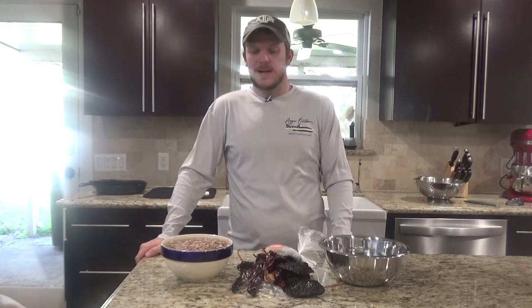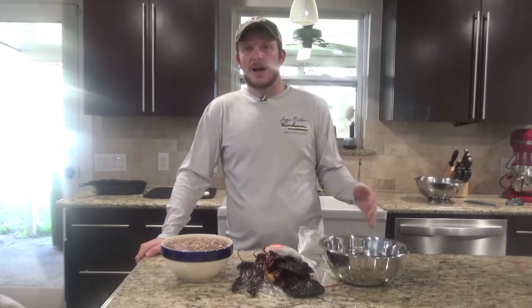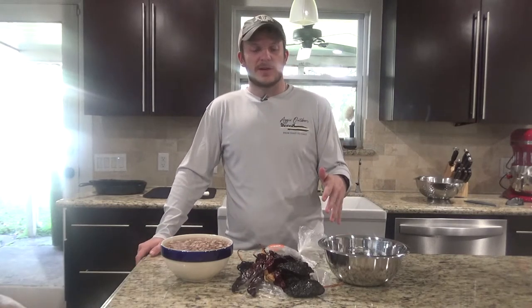Howdy y'all. Welcome back to Zeman Outdoors. It's getting pretty chilly out right now and it's about that time to make some venison chili. I found this recipe online and I've tweaked it a little bit to how I like it. I'm going to go ahead and go through some of my ingredients.